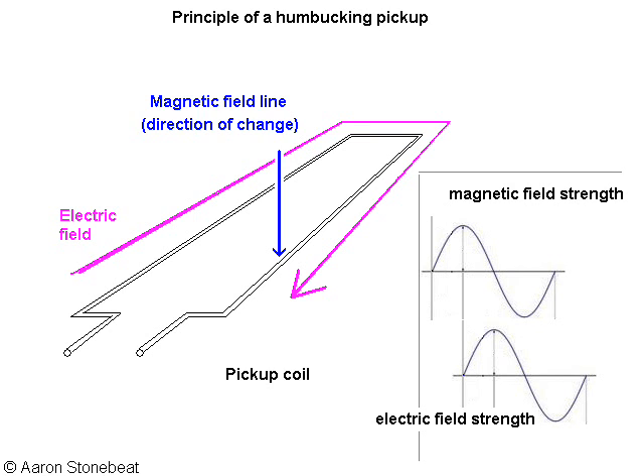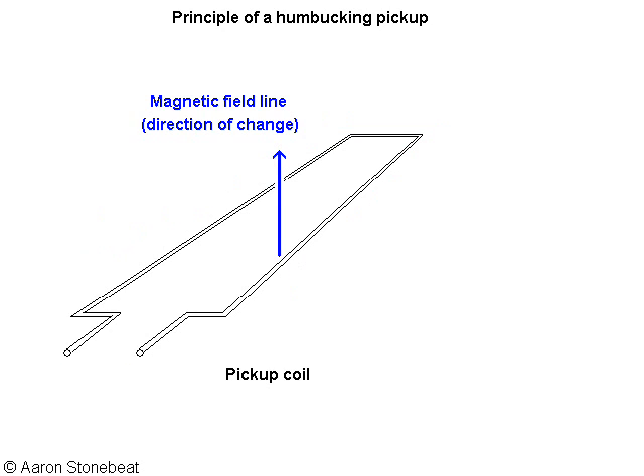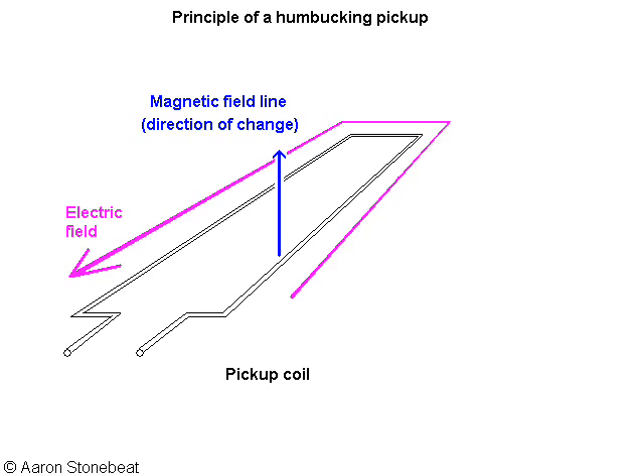The electric field is a function of the change in the magnetic field. So when the magnetic field is at its maximum, there is one short moment at which it doesn't change, and at that time the electric field will be zero. On the other hand, if the magnetic field crosses its zero line, its change is maximal, so the electric field will be strongest. At the moment the magnetic field line changes from north-south to south-north, the electric field will turn around — it will flip and start flowing in the other direction. This is the mechanism that underlies the dreaded electromagnetic interference in single coil pickups.